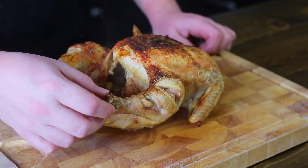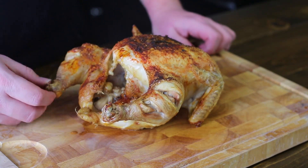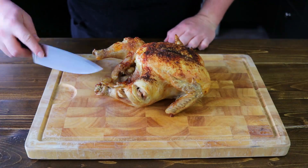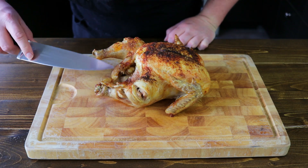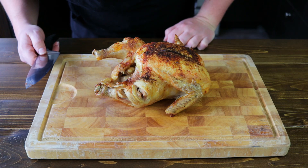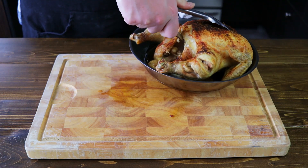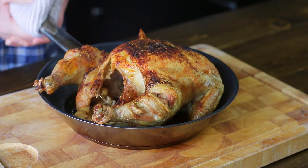I'm going to check to see if it's done. You can use an instant-read thermometer to check the temperature, or you can check to see if the joints move freely and if the juices are running clear. It looks like there's still a bit of blood in the joints, so I'm going to pop this back in the oven for another 10 to 15 minutes. If you're using an instant-read thermometer, you want to look for 165°F as the internal temperature.